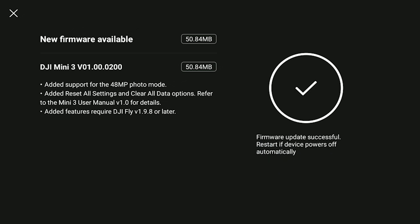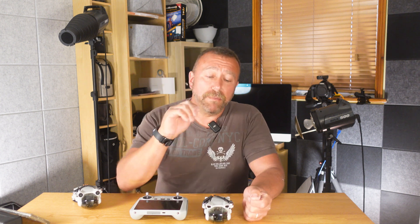It's not a huge update, only about 50 megabytes, but you probably want to do this before you head out into the field. You need a good internet connection and you don't want to waste your batteries whilst you're just doing a firmware update. But that's how you get your firmware updated.